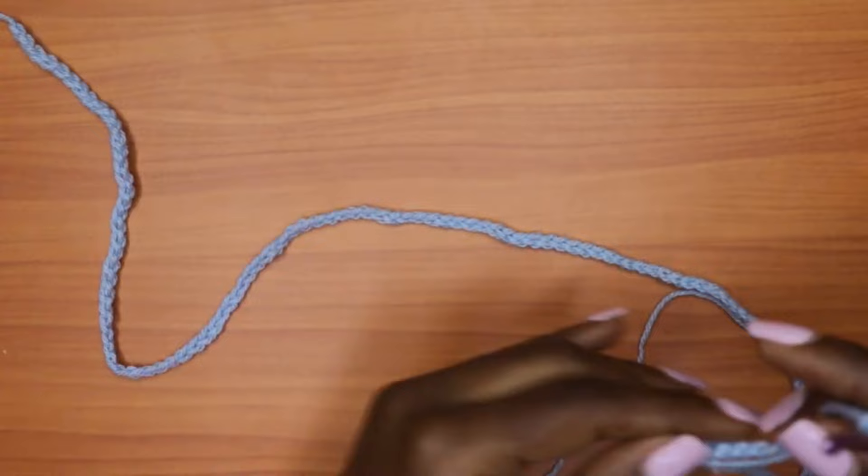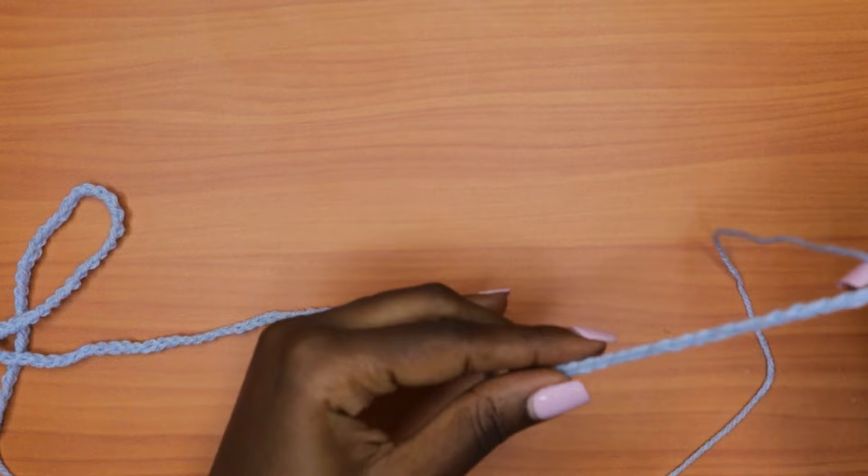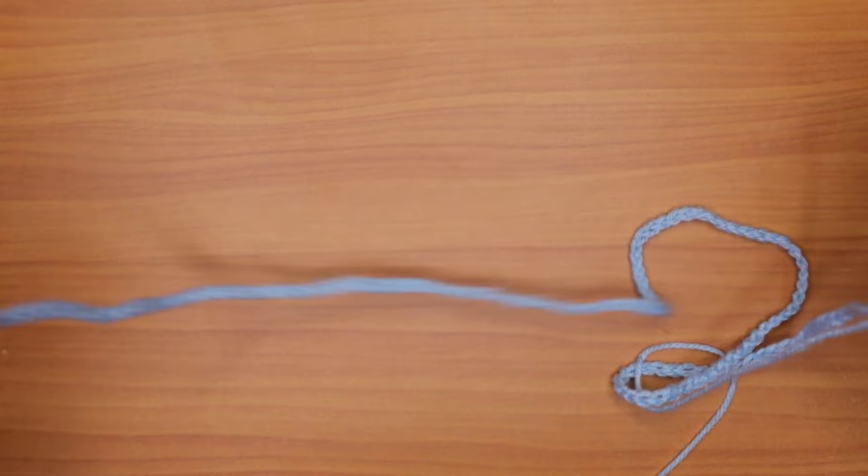I have my 150 chains. Whatever number you use, make sure it's a multiple of three. Now make sure your chain is not twisted — all the stitches should be facing up — and we're going to make a slip stitch into the very first chain that we made.